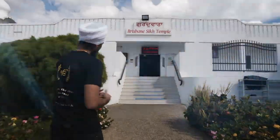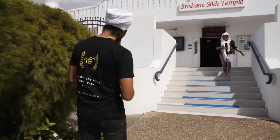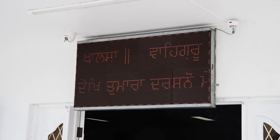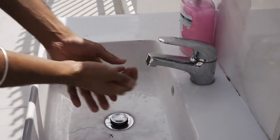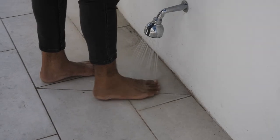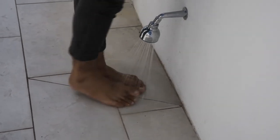I'm Lakvir Singh from the UQ Sikh Society. We're here today at the Logan Brisbane Sikh Temple. We're going to show you inside and a bit of what we do. First, we start by taking our shoes off — leaving our shoes outside along with our egos. Then before we enter, we wash our hands and our feet as a mark of respect for our Guru, and to bring a clean slate from which we can take our Guru's teachings with us.